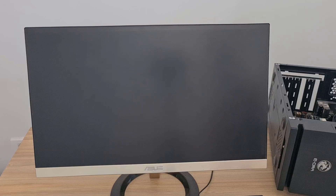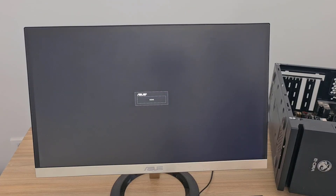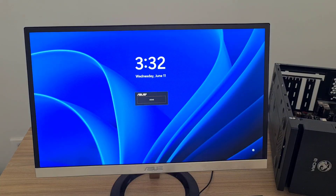Plug in the power cord and turn on the PC. The password has been removed. Thank you for watching. Good luck.